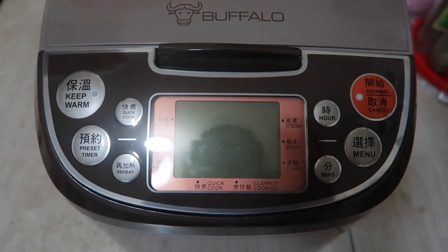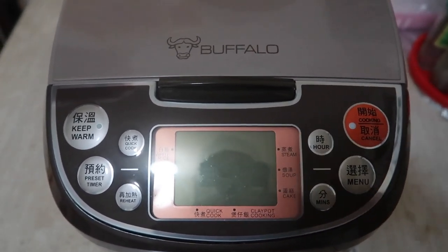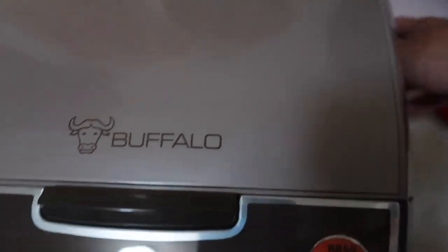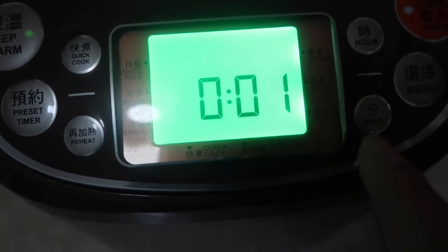Let me show you guys the product first. Here we have the Buffalo rice cooker. I'm going to plug it in so you can see what it looks like. This is the outlet it uses to plug in. The moment you turn it on, you can see you have options — right now it says 'on,' and the way you turn it off is by clicking cancel.